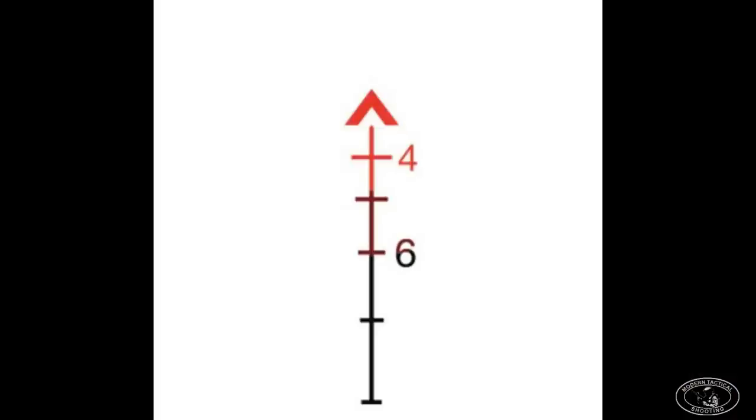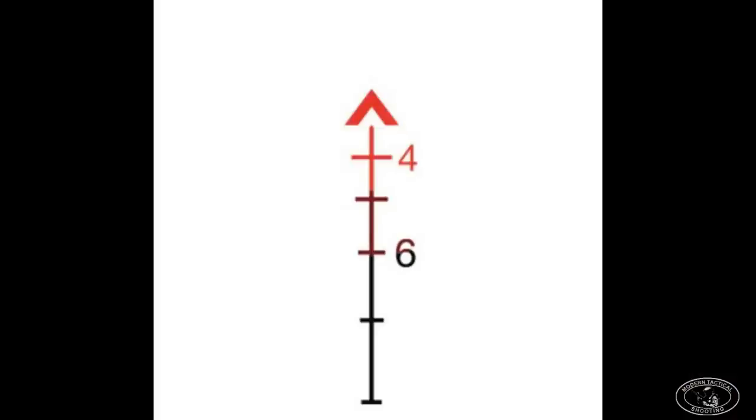For us going into Baghdad, the ACOG was not a popular choice at all. Our ACOGs — we called it the SF ACOG — only had a BDC illuminated by tritium for night use. The Army would later adopt the ACOG RCO, which had a chevron illuminated by a fiber optic rod and a CQB-style reticle. We didn't have that. The ACOG is great for mountains and desert, but for CQB it just wasn't acceptable, so you won't see a lot of guys running ACOGs in the early days of Baghdad.